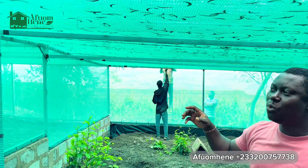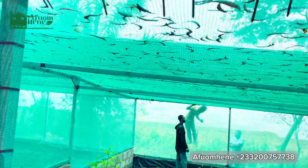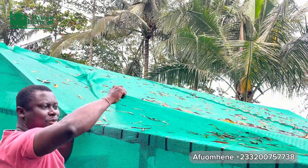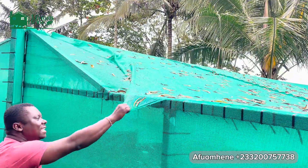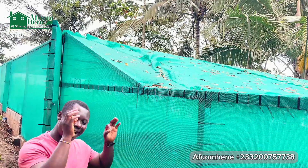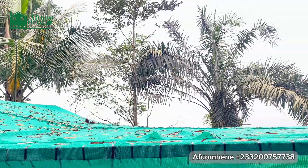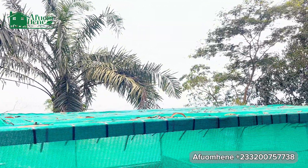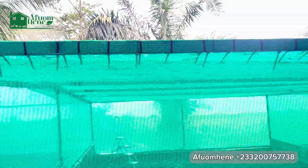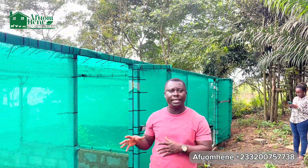This greenhouse was double netted on the roof — meaning aside the first net, we put another layer of shade nets to provide extra shade. On this project, we are not leaving anything to chance. This is a 60% shade greenhouse, and if you double net it, you are getting about 75% to 80% shade. We are putting a lot of thinking into how to make the greenhouse more sustainable and more friendly for the snails.